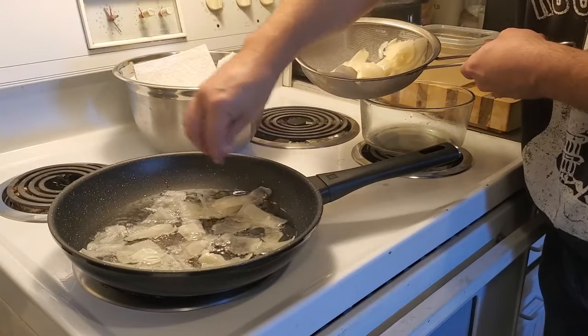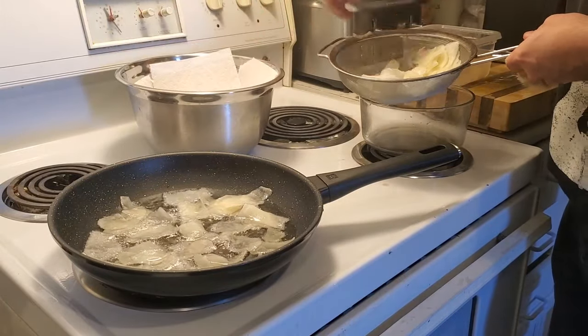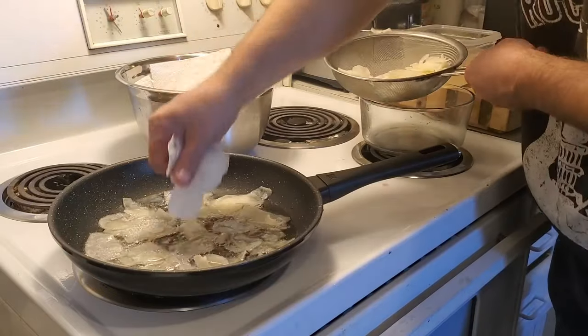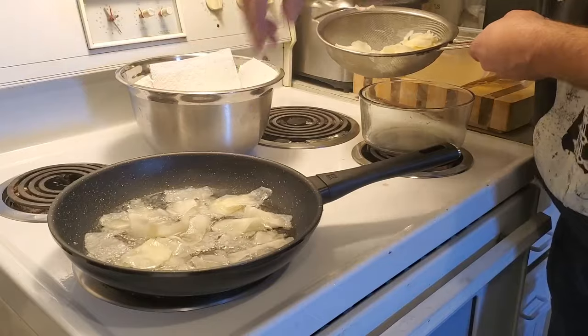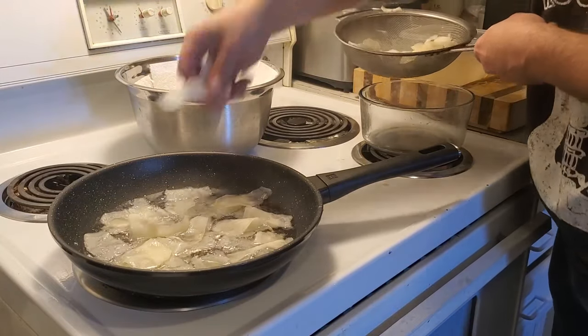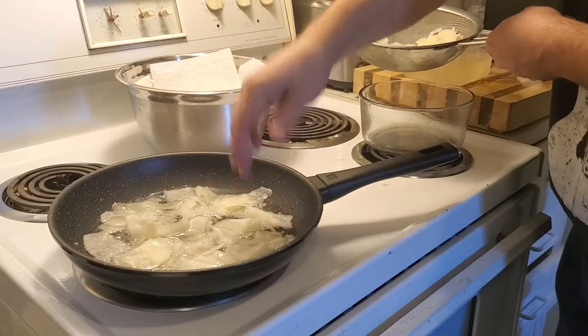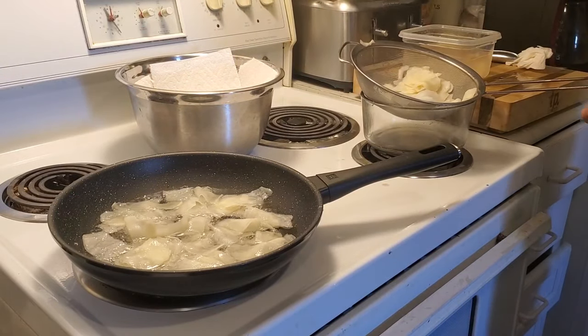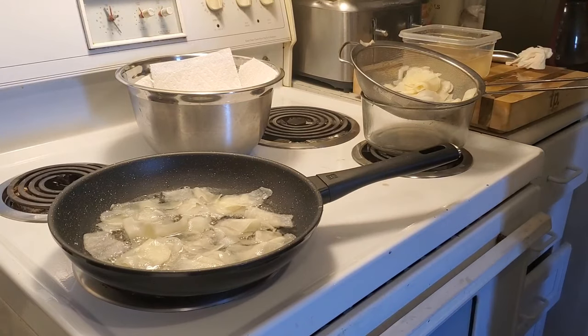We're going to transfer them to another bowl right here and show you how easy it is to make chips from scratch. Just a couple of seconds, a little bit of prep time. And the cool thing about making your own chips is you can use your own seasoning — whatever seasoning that you may like.